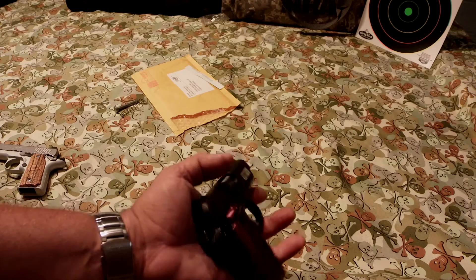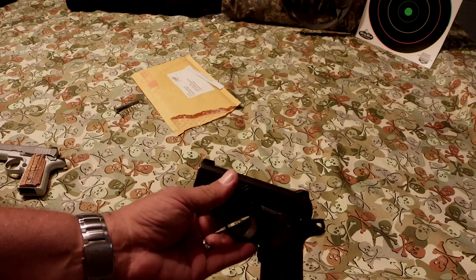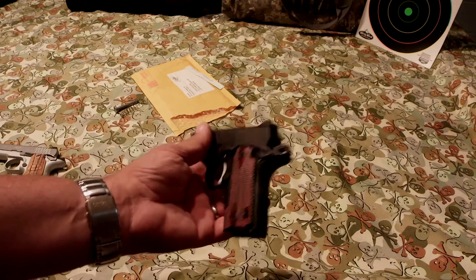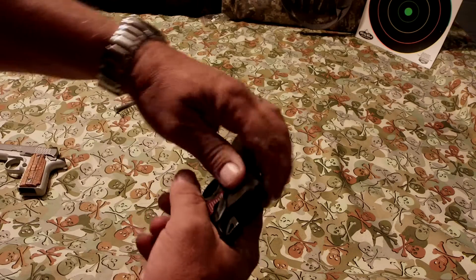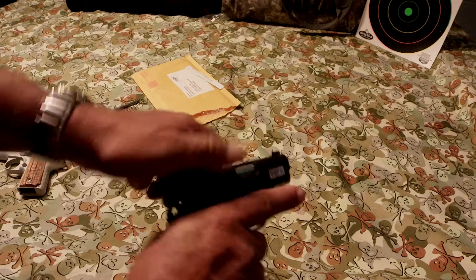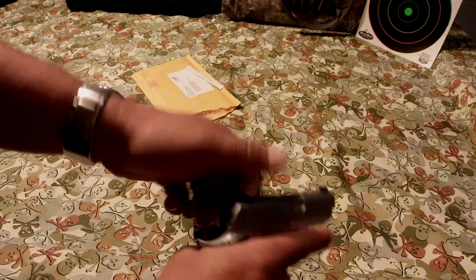So there's the update, guys. I hope you enjoy that and hope it helps you out. Don't forget to call Kimber — if you own one of these, get yourself a new rod and spring. I asked them about the poundage on it — I'm going to say it's about a 12 to 13 pound recoil spring they put in there now, because it's definitely a lot stiffer than it was.